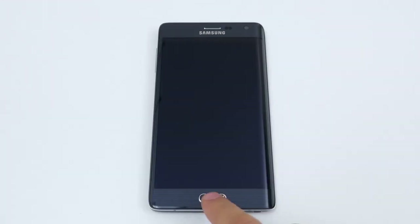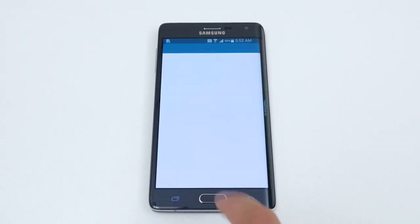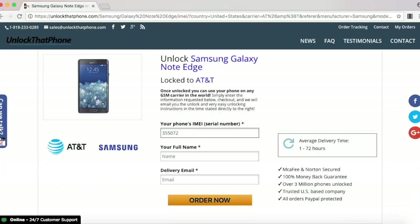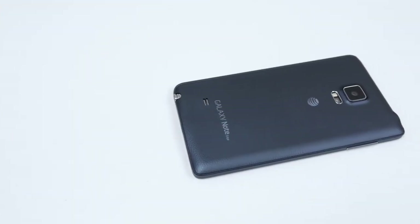Before we continue, we do need the IMEI number of the phone. The way you look that up is to open the dial pad and enter in star pound zero six pound. Once the phone displays the IMEI number, go back on the website and enter that in. Once everything is filled out, select order now, and that will take you straight to the final checkout screen. After checking out, we will email you the unlock.